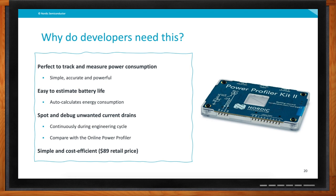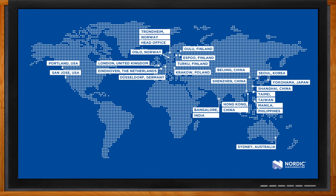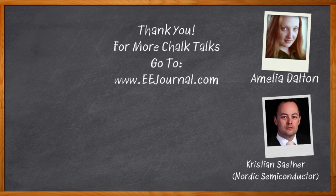That's all I have time for today. Thank you so much Christian for joining me and presenting the Power Profiler Kit. Don't forget to click that link to find even more information about this topic from Nordic Semiconductor. For Chalk Talk, I'm Amelia Dalton from EEJournal.com. For more Chalk Talks, head on over to the Chalk Talk section of EE Journal or over to YouTube at youtube.com/eejournal.